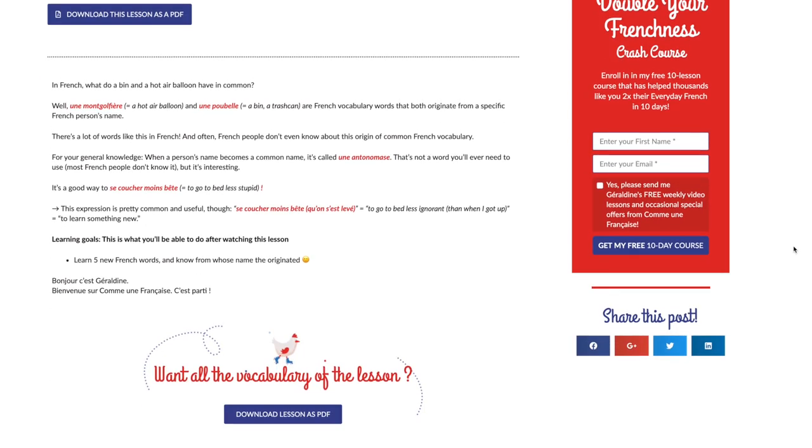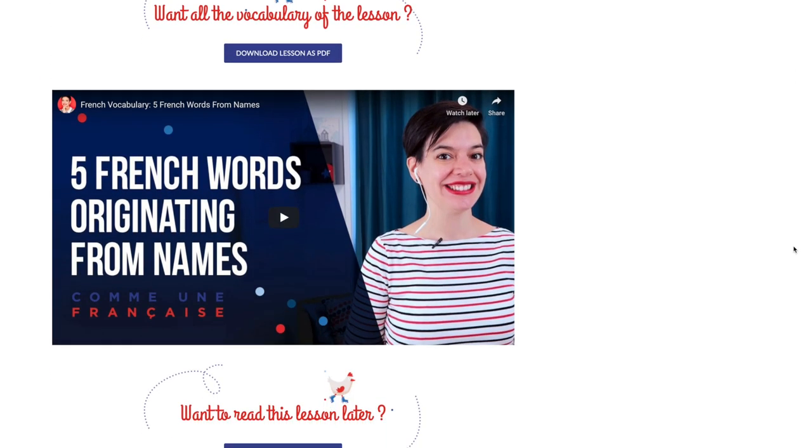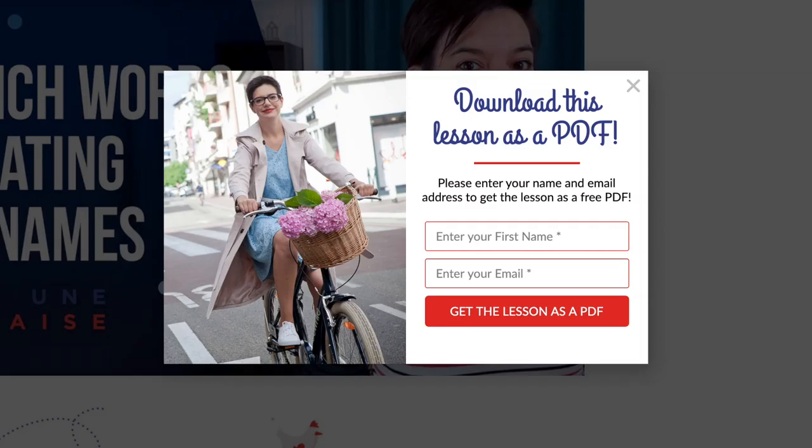Also, you get a free email in French that comes with a lesson to practice your reading skills. If you're watching this on YouTube, click on the link below the lesson. If you're on communefrancaise.com, click on the button below the video, leave your first name and email, and you will get both straight away. Both are free, so check them out.